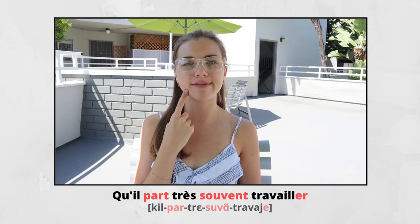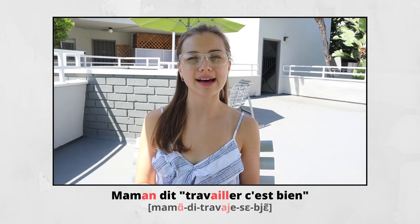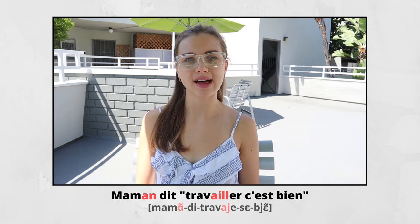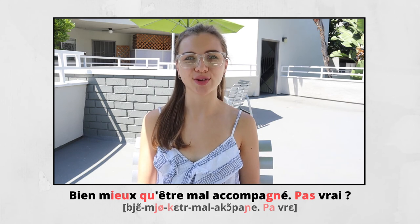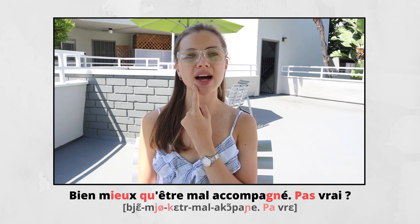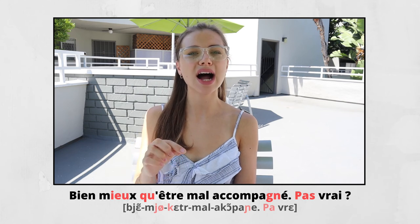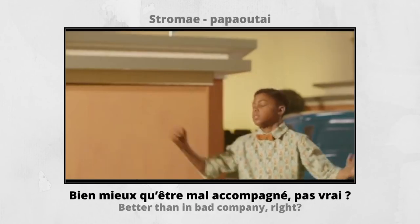TRAVAILLER — here it's closed E. TRAVAILLER. ELLE DIT QU'IL N'EST JAMAIS TRÈS LOIN, QU'IL PART TRÈS SOUVENT TRAVAILLER. MAMAN DIT. TRAVAILLER, C'EST BIEN — the same words. QU'ÊTRE — here we have E ouvert, open E, the pronunciation is open, your mouth is widely open — ÊTRE. MAL ACCOMPAGNÉ — actually two separate words but again we read it as one. PAS VRAI. MAMAN DIT, TRAVAILLER C'EST BIEN, BIEN MIEUX QU'ÊTRE MAL ACCOMPAGNÉ. PAS VRAI.